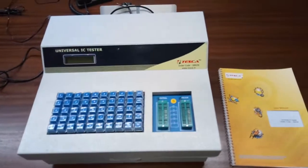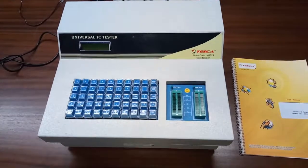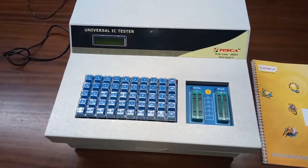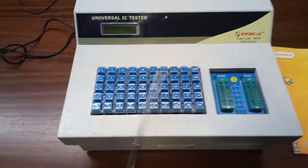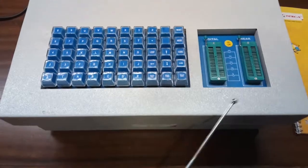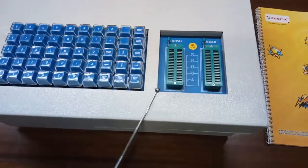Today we are going to show you our universal IC tester, order code 68029. This is the universal IC tester with a 16x2 LCD display. There are 50 alphanumerical and functional keys on this panel. These are the ZIF sockets to insert the IC that we are going to test.